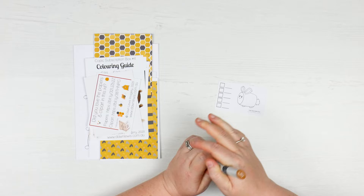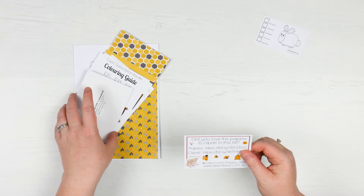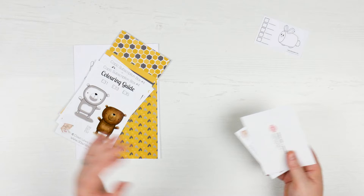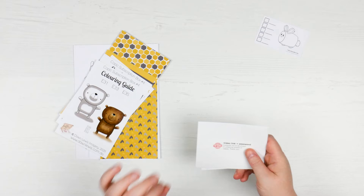You've also got some information here about the papers and the clip art — you can obviously go and download them. There's also a video link that's always included. This is the actual class where Dawn sets you up and walks you through how to actually use the Copics and how to colour in the right way. I love the videos — I learn so much every single month — but I'm not going to show you what's in there because you've got to get the box to get the video.